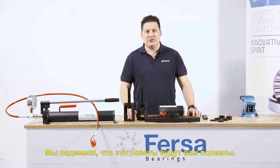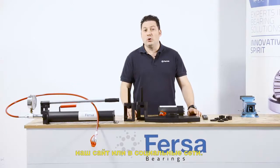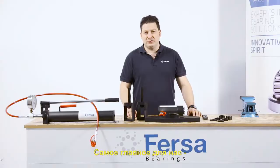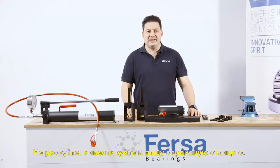We hope these tips have been helpful. For more information, visit our website or follow us on social media. Making your job easier is the most important thing for us. Don't play around — invest in your workshop.